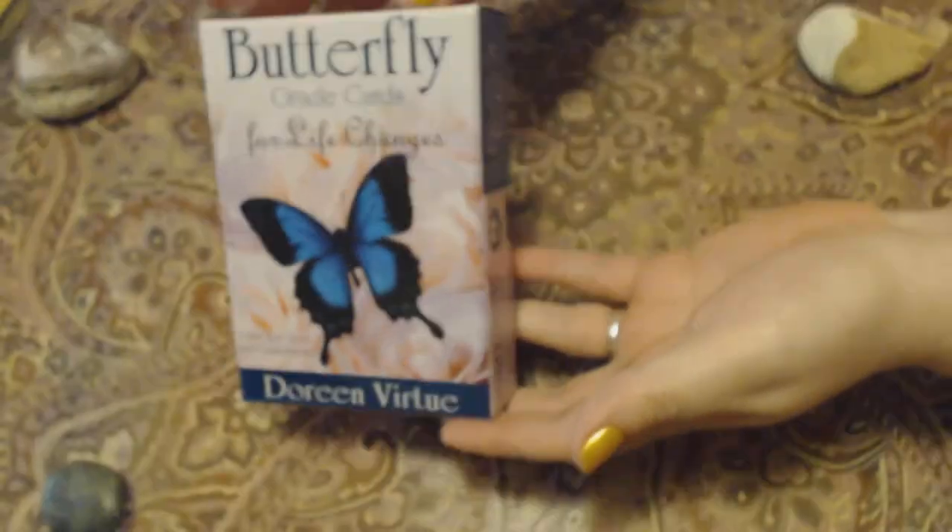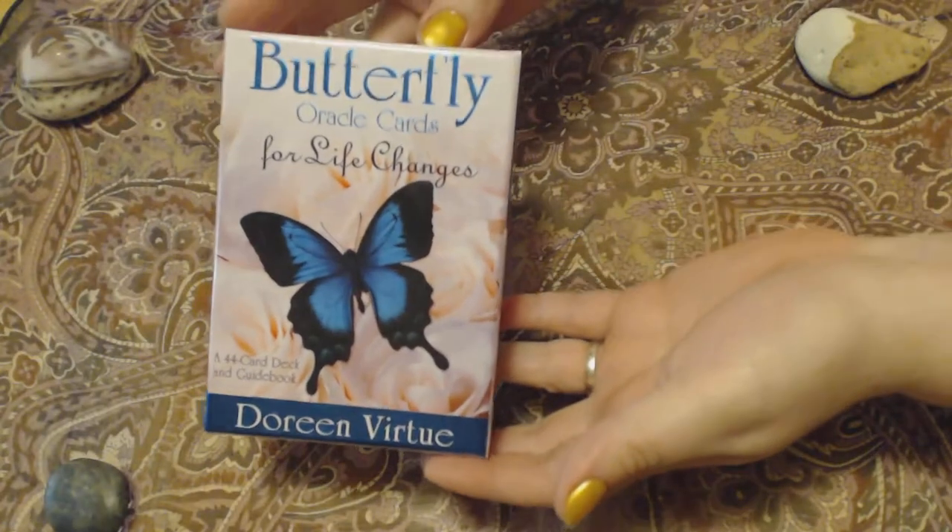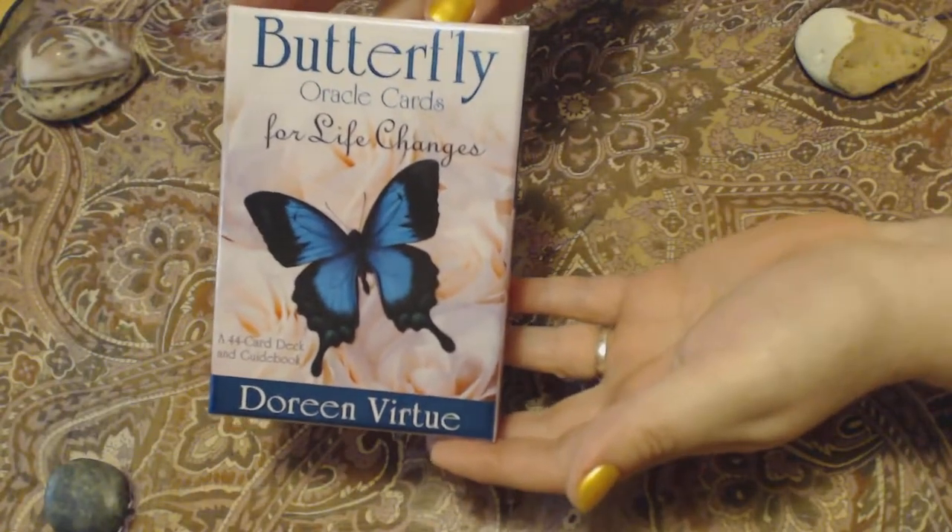Hi everybody! Today we're going to be doing an oracle deck review, and this is the deck we're going to be working with — the Butterfly Oracle Cards for Life Changes by Doreen Virtue.